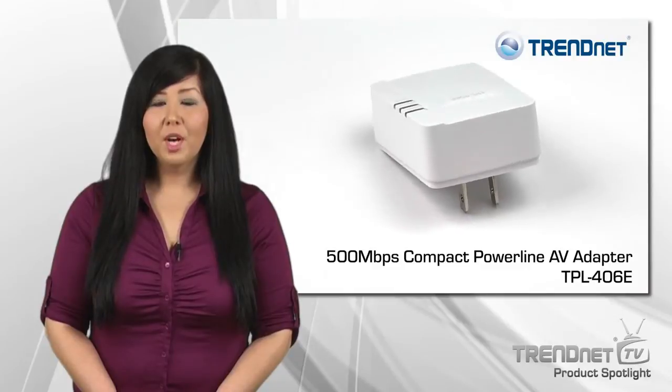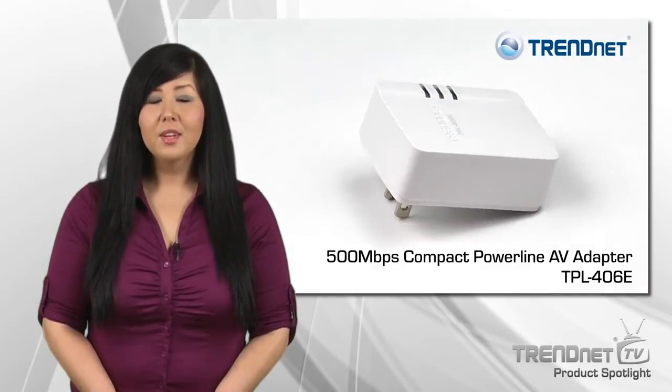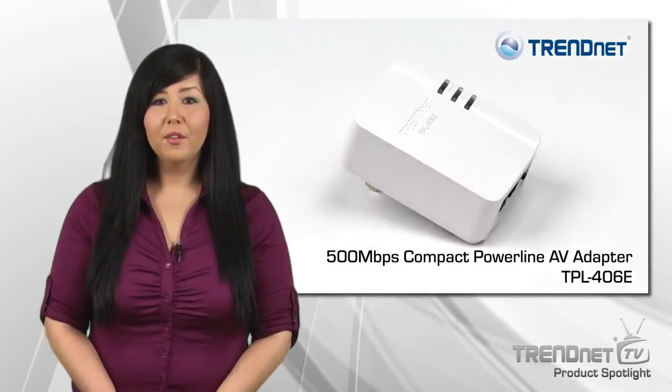If you are looking for a stable, high performance network connection to your TV, game console, or computer, take a look at TRENDnet's TPL-406E.